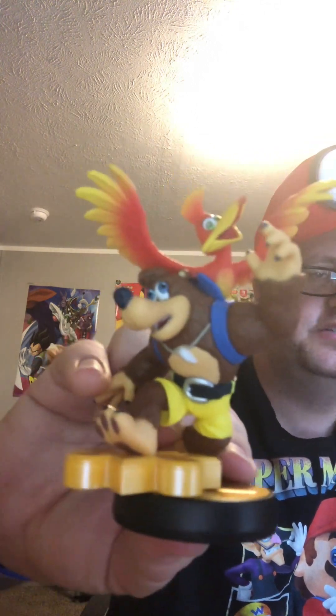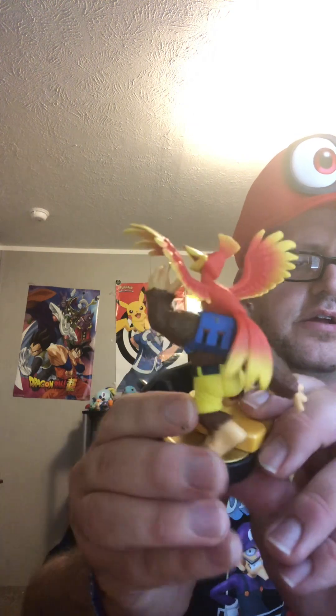Banjo-Kazooie is out of its box. You've got Banjo, you've got Kazooie, you've got the Jiggy puzzle piece on the Amiibo stand — some great detail here, and of course Banjo's backpack. That's all I've got today: a Pikachu Amiibo, Banjo-Kazooie Amiibo, and Paper Mario: The Thousand-Year Door. As always, be prestigious, stay prestigious, and I'll catch you next time.